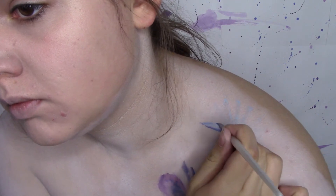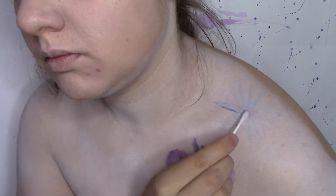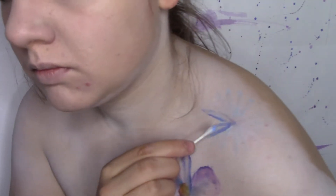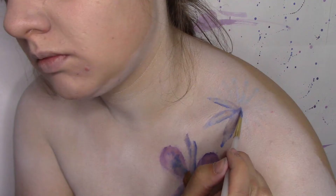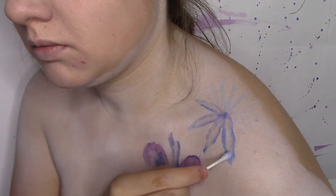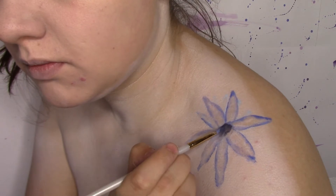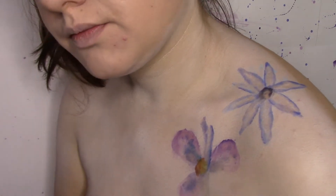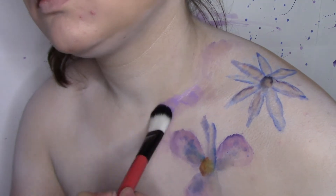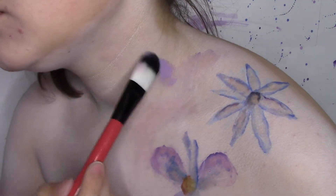I am then taking a blue water activated paint and drawing out some more flower petals. I am taking the wet q-tip and dabbing it in the center, again focusing all of the color to the edge. I am taking a dark blue mixed with a black, putting it in the center, and then blotting away towards the edges again. I am then going to add some random watercolor marks all over my neck by just taking a fluffy brush with a lot of water, a little bit of paint, messily putting it where I want to, and again blotting towards the edges.